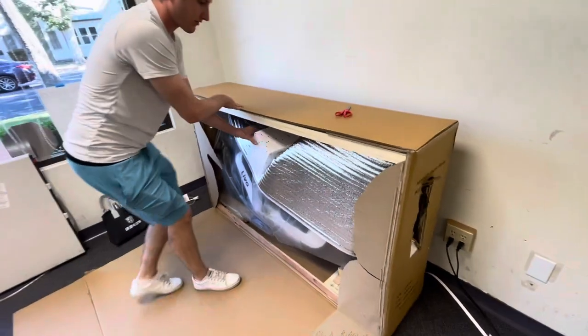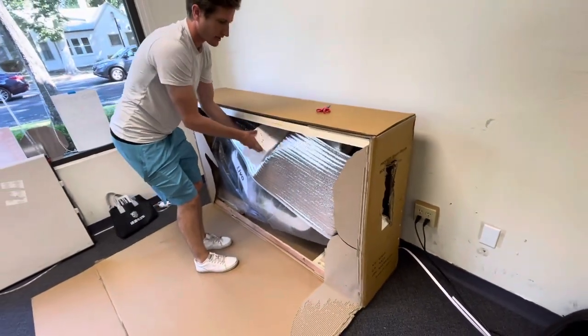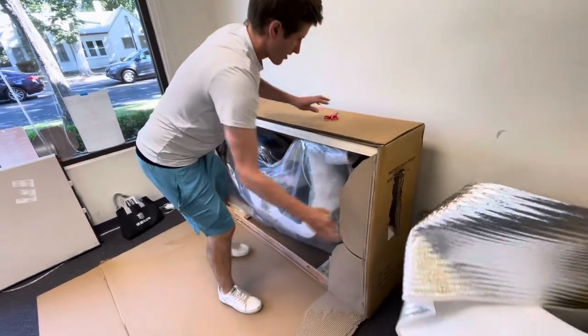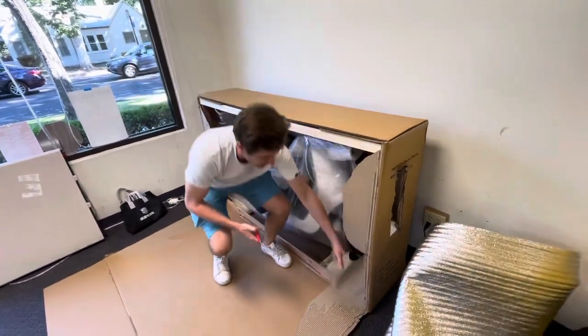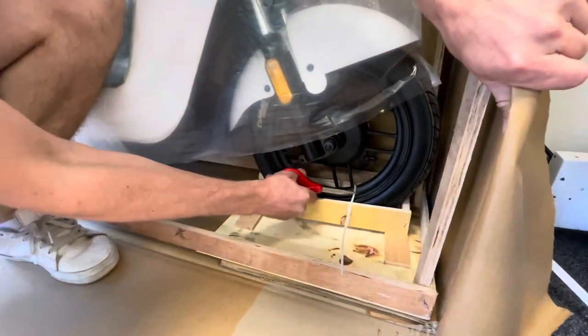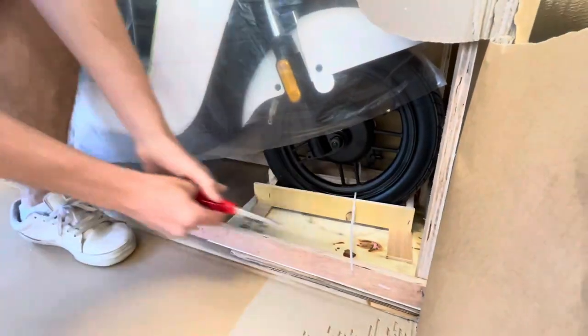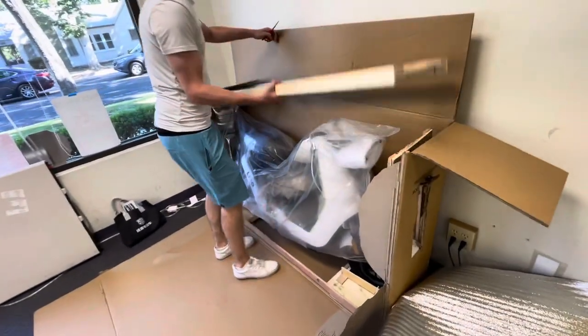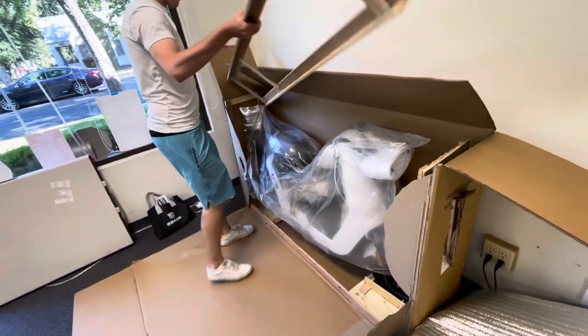Come to the other side and be careful because the bike can sometimes fall out. Grab the scissors and cut — there's usually one or two wheel zip ties. Cut that; the back one doesn't have it. Then you can just lift this off and put it to the side.